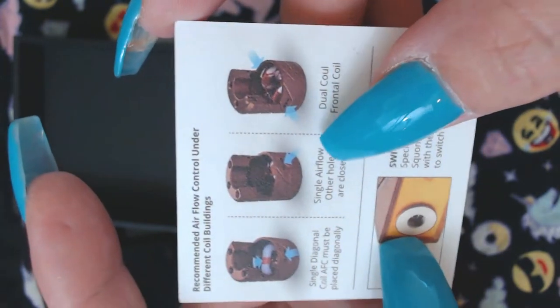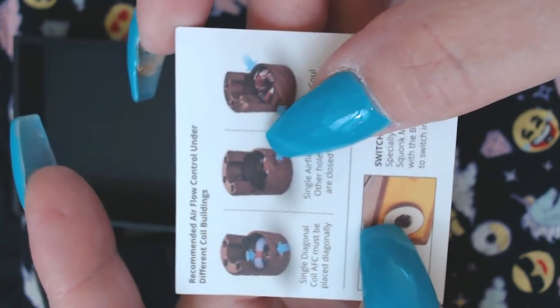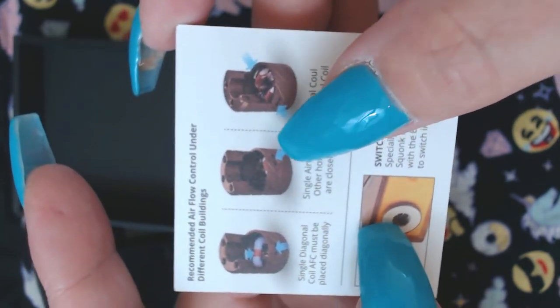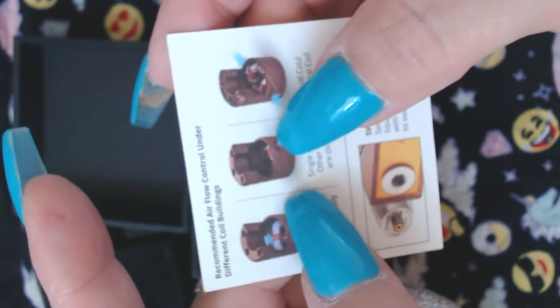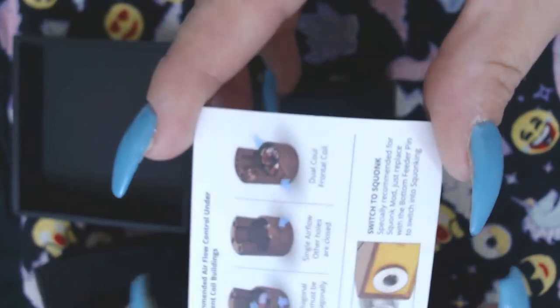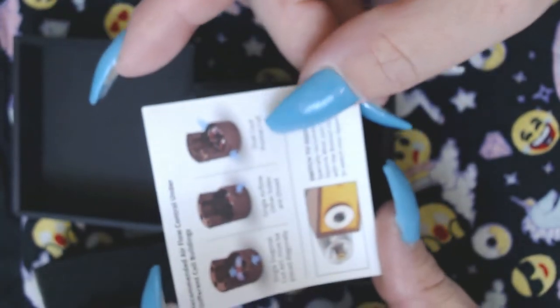So this is how you would build it — right against the airflow. This RDA is really different than anything I've ever seen, just because of how small it is. It's different, you know — the whole thing is new to me.